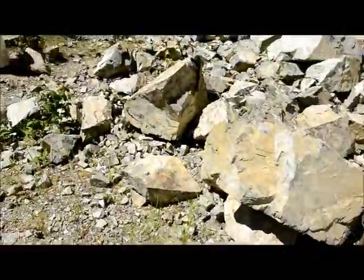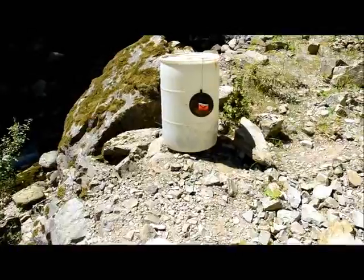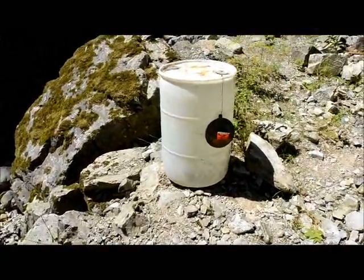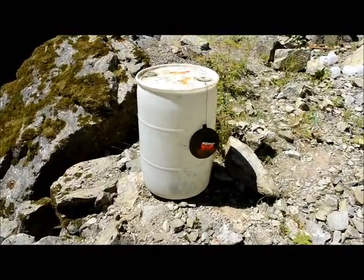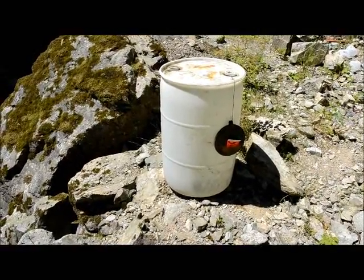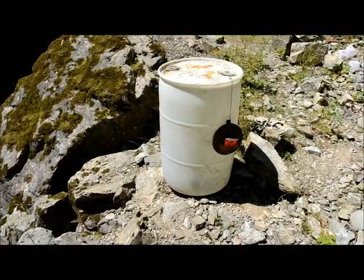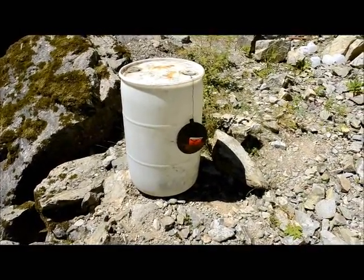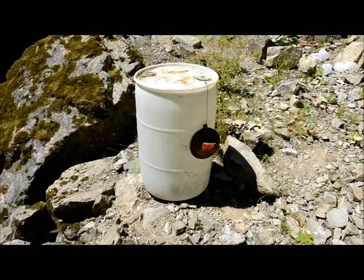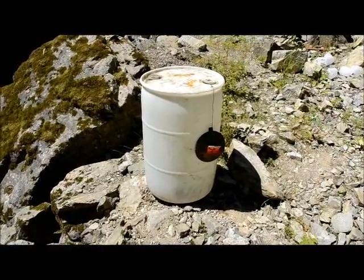Over here we have a water jug — not just any water jug, we have a 45-gallon water jug, completely full of water. Because the ammunition we're using has lathe-turned solid brass projectiles — they're effectively like a full metal jacket, and would just normally slide right through any water jug. So we put that steel plate on there to try and increase the energy transfer. No point in shooting at it with 24,000 foot-pounds of energy if nothing gets transferred to the water jug — it all comes out the back side. So we're hoping for good things here.